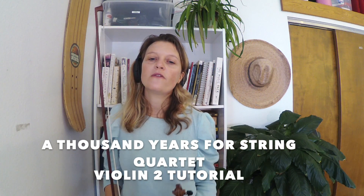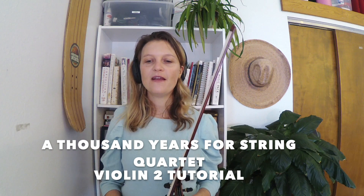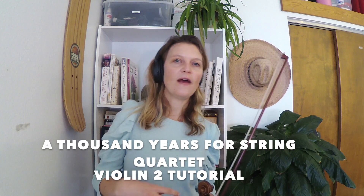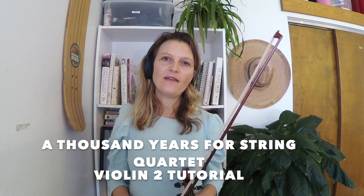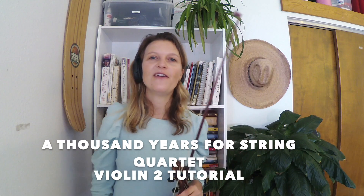I will play through this whole part for you now with the metronome at dotted quarter note equals 60. I hope this helps you — you can play along with it at home at this speed, or slow it down as you'd like. Please subscribe to my channel, share any comments, share this video with anyone who might enjoy it, and like my video. Thanks for watching.